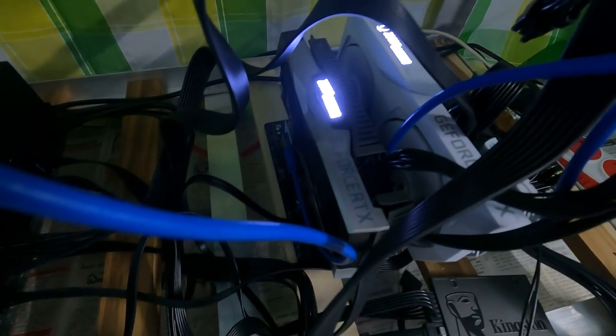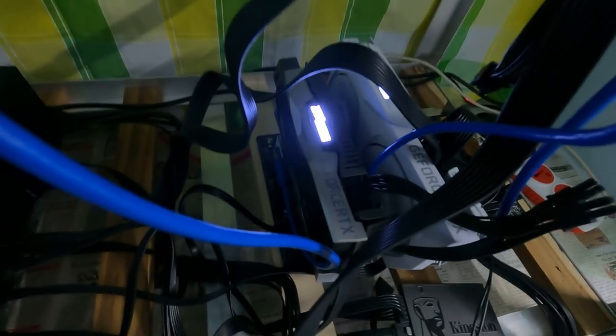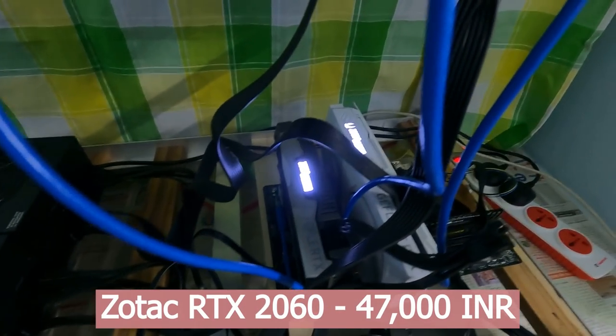The second graphic card is the RTX 2060. Sorry if the quality isn't great — I'm recording with my GoPro and I'm not very familiar with its settings. I got the RTX 2060 for around 47,000 rupees. By the way, I bought all these cards online — I did not go to any offline store.